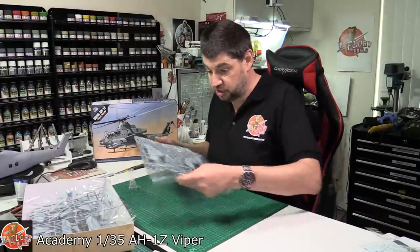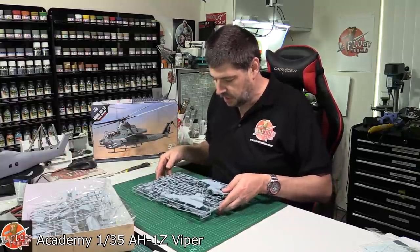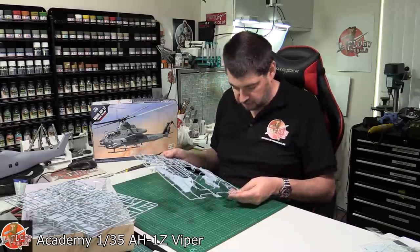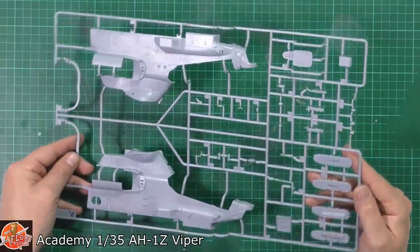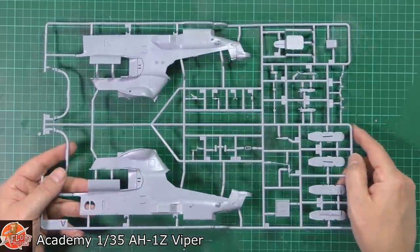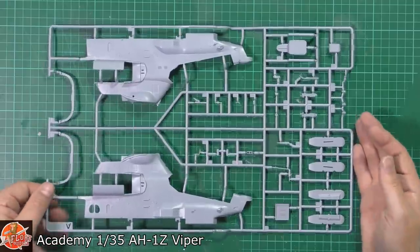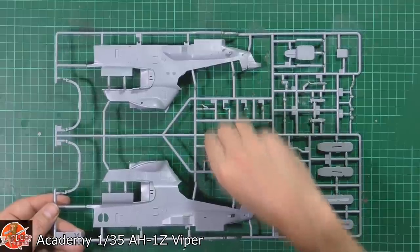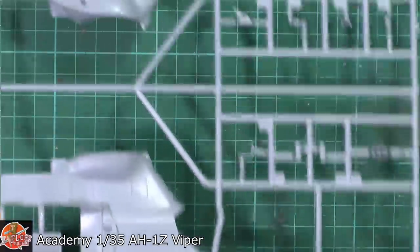Academy traditionally has always had a little bit chunky type of plastic, if I'm honest — nothing very refined against some other manufacturers. But recently they are really, really stepping it up. As you can see, that's actually looking very, very nice indeed. It's a good, clean mould — everything seems to be in place, no real heavy burring on any of the sprues. The detail on these is gorgeous and very, very fine.